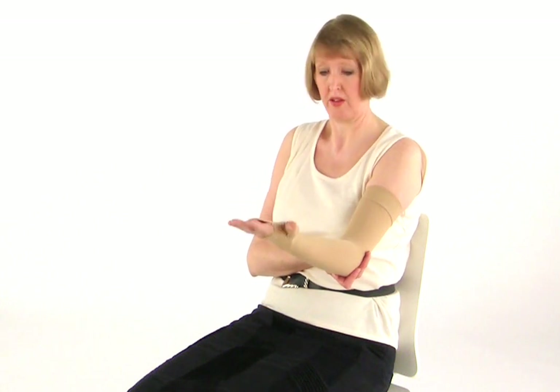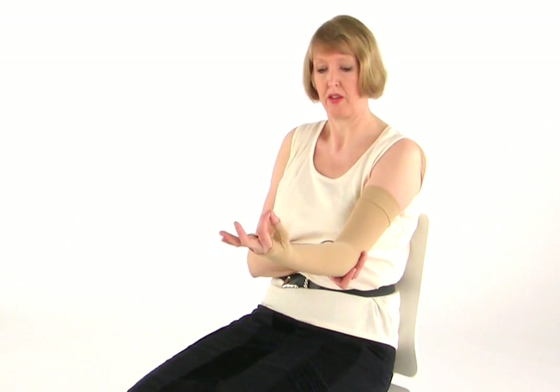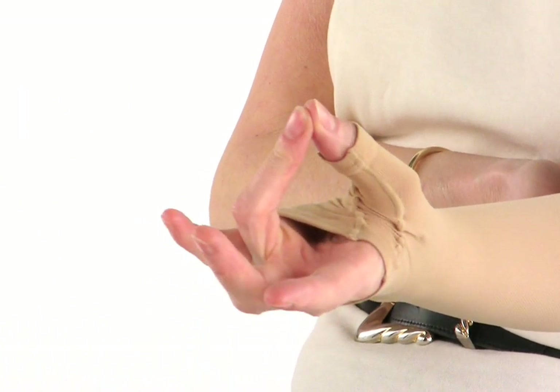Now with your palm facing the ceiling, raise each finger in turn so that the tip touches the tip of your thumb. This does take a little bit of coordination but it will get easier in time.